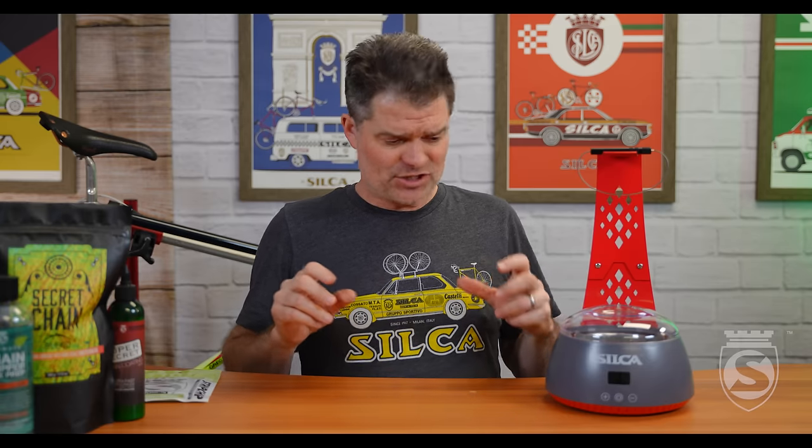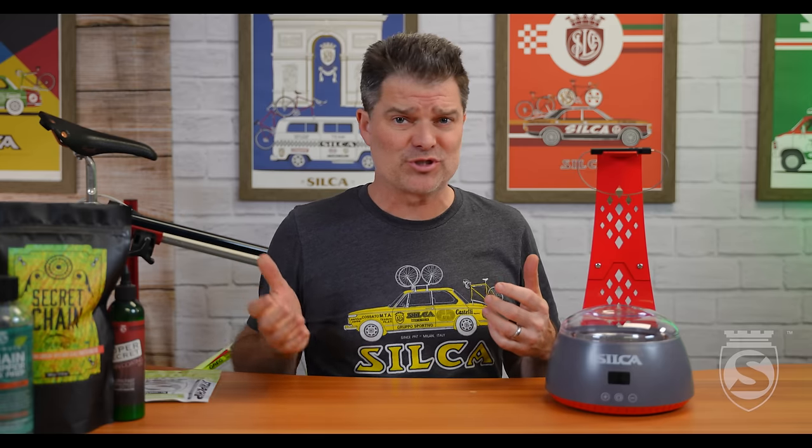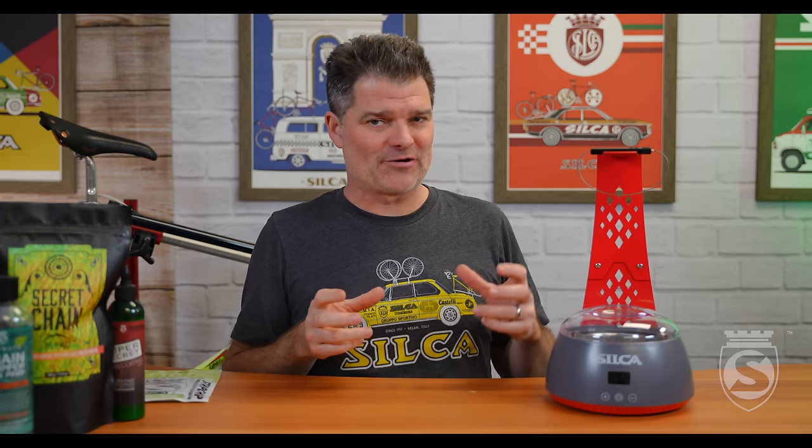Hey everybody, Josh here with a double product launch day. We teased you a couple of days ago with a video that said 'this changes everything.' I know that's a big statement, but this truly is — I think the biggest launch we've had since we introduced Secret Chain Blend almost two years ago. This is a big one, so super proud today.